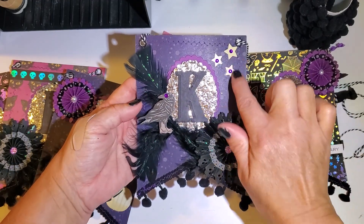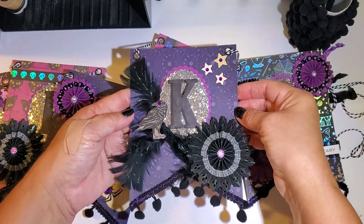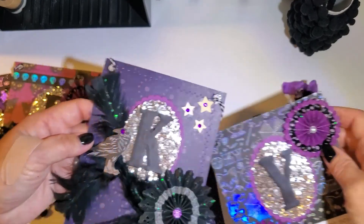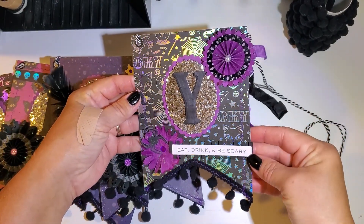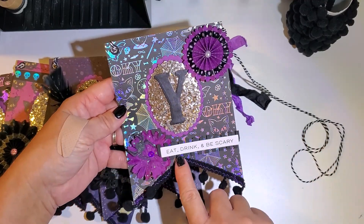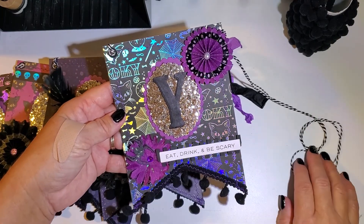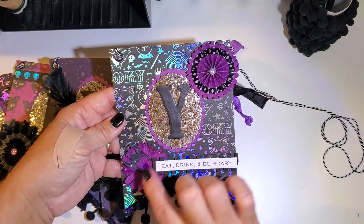Stars came from my paper pack and I thought this turned out really cute — I can't wait to get it hung up and take some pictures! I'm going with the purple and black theme this year, and 'eat drink and be scary' — I thought that would be cute since I'm hanging this in my dining area. There's the little rosette flower.